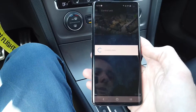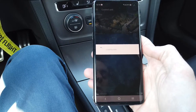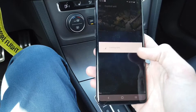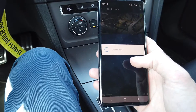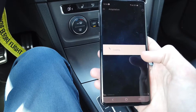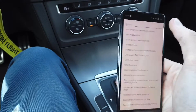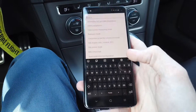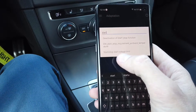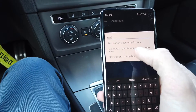In gateway we are going to enter adaptation. As I said, there are two methods — two parameters we can adjust to disable the system. Let's go to adaptation, use the search option, and type 'start'. We have 'start-stop voltage limit' and 'start-stop requirement ambient temperature'.